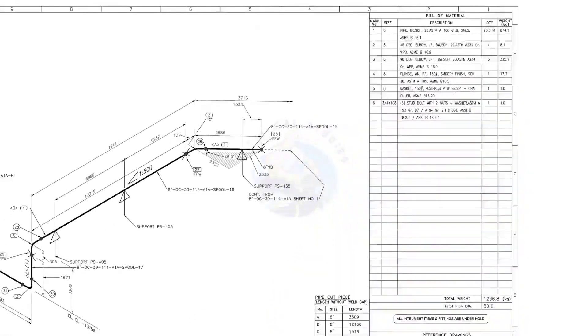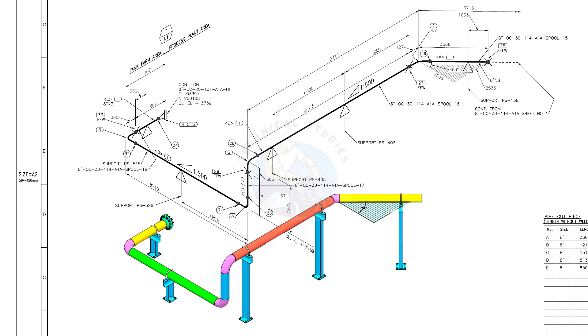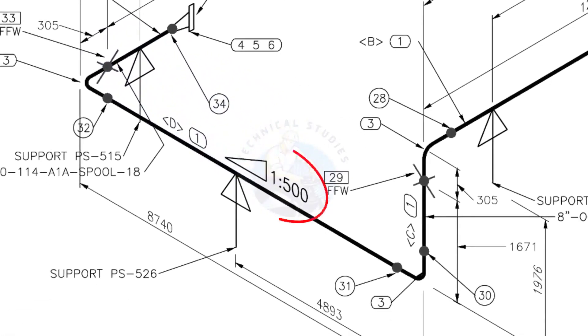Let us go to the drawing. There are 5 supports in this piping. See the field fit-up weld sign — you need to add an extra 150 millimeters on this pipe. This is a sloped pipe. The ratio of the slope is 1 in 500, meaning there is 1 millimeter of slope for every 500 millimeters of pipe length. For example, if the pipe length is 1000 millimeters, the slope will be 2 millimeters.